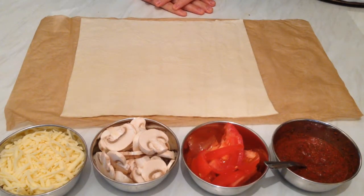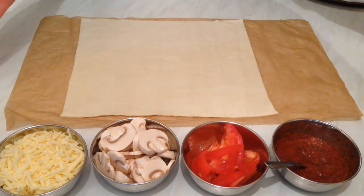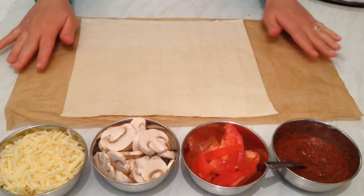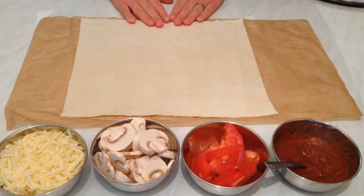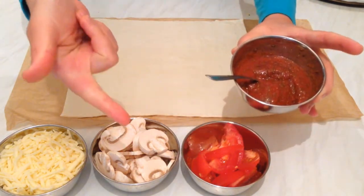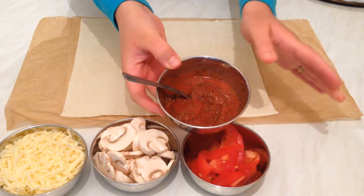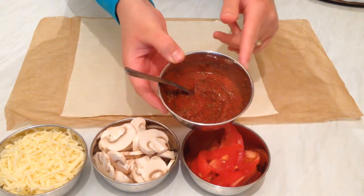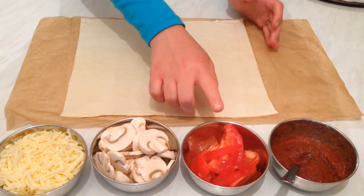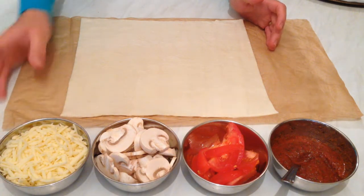Hi everyone! Today I would like to show you how we can prepare a simple and easy snack — you can do it at night, you can do it anytime. We're going to make pizza puff pastry. All the ingredients we need: ready puff pastry, pizza sauce made with basil, black pepper if you like, red chili powder, tomato paste mixed with a little bit of water and salt, tomato slices, fresh mushroom slices, and grated mozzarella cheese.